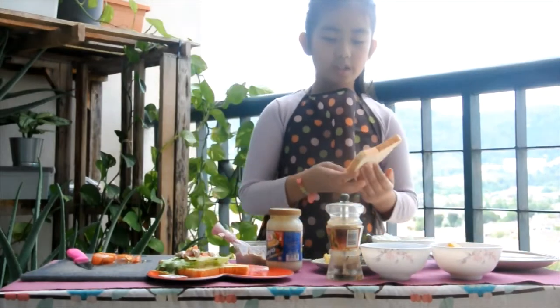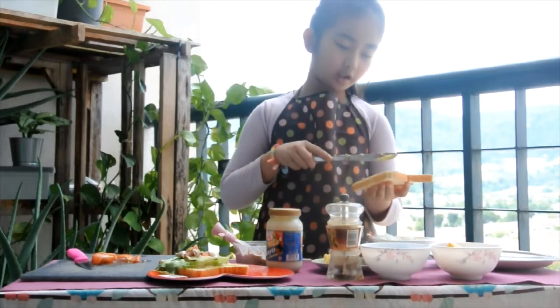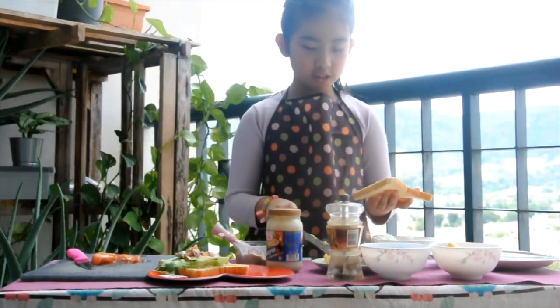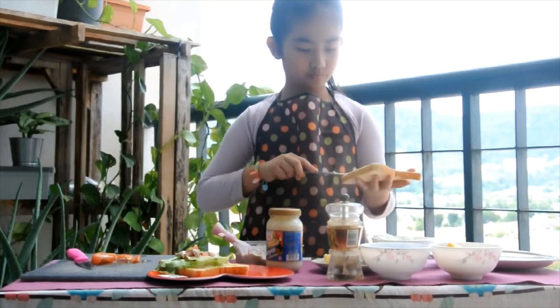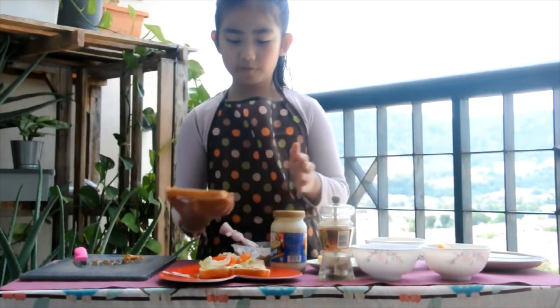Now, take another bread and spread some butter on it — spread, spread, spread. And flip!